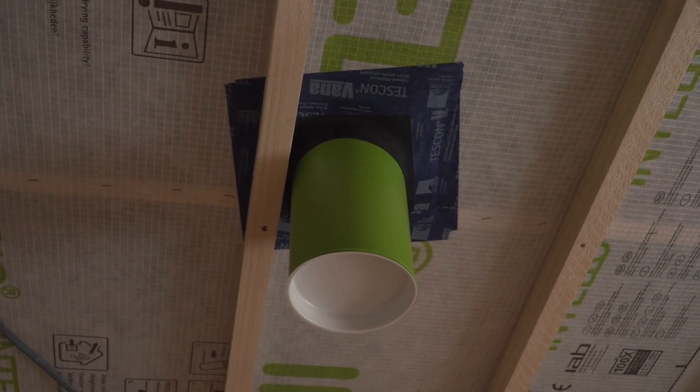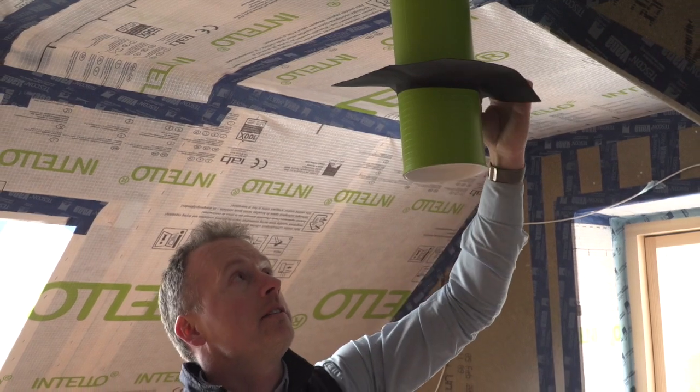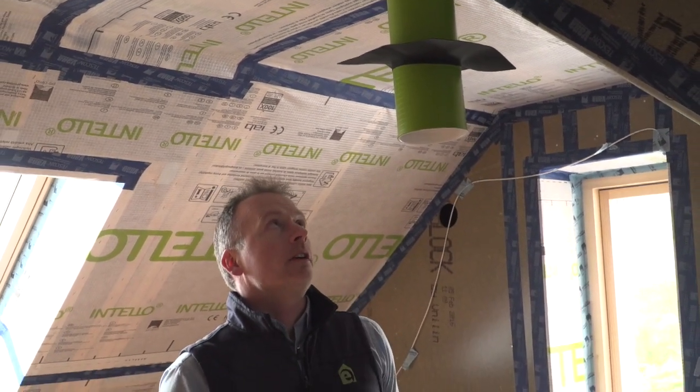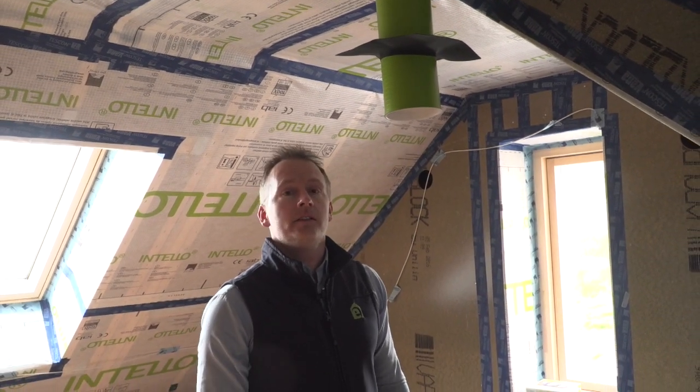The Proclima grommets are Passive House certified, similar to the Intello and the Vana tape, and have achieved the best results from the Passive House Institute for airtightness. This gives you a much more reliable airtight seal at these critical junctions.